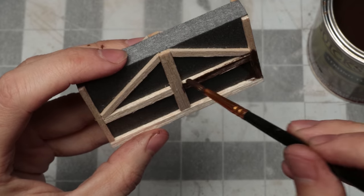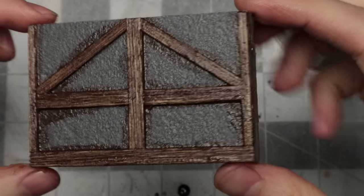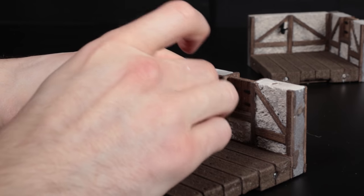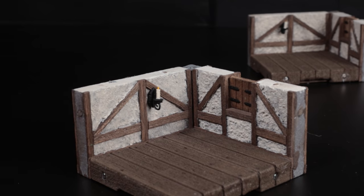I gave these a spray of matte varnish before the next step to remove the tacky stickiness of the dip. I didn't bother with too many accessory slots on this one because they'll be far harder to hide, and I have another idea to improve that system, hopefully coming soon.